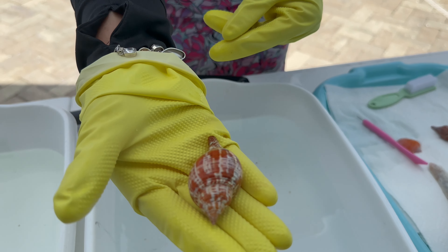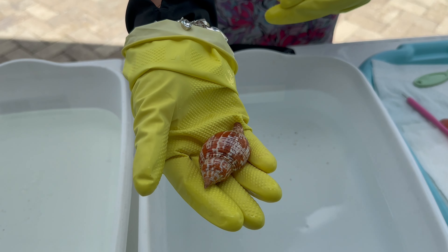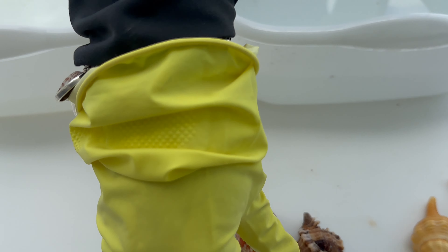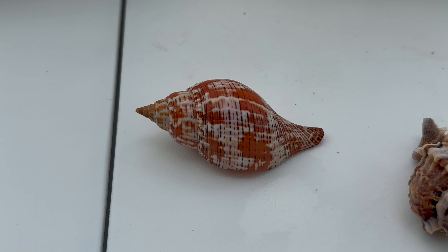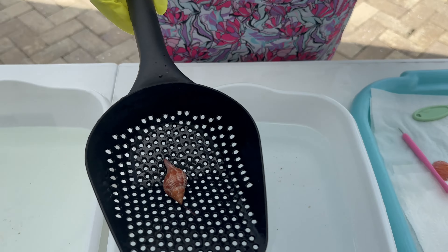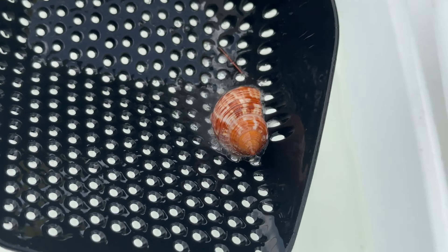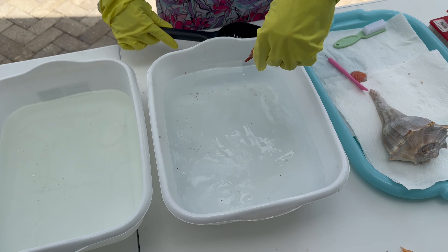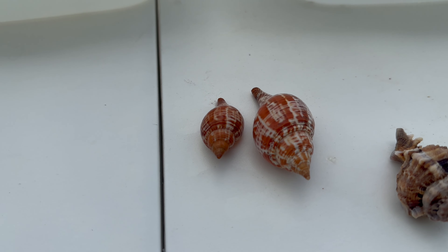Oh my goodness — wow. Look at that. That's a $30 shell right there. That's a dramatic difference. Beautiful aperture all day long. Look at that — I might make that into a lux pendant. Wow, that just — smoking. I'll do this next one. You can tell when they don't foam up as much that the shell didn't need a lot of love. But maybe this is his mama — beautiful. Very cool.